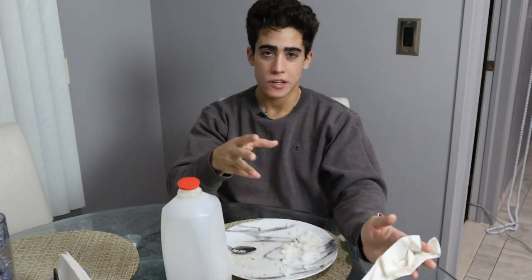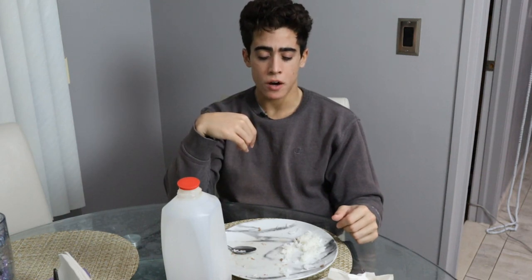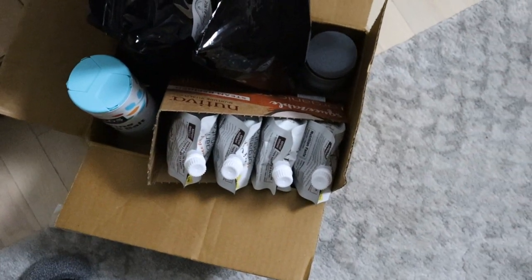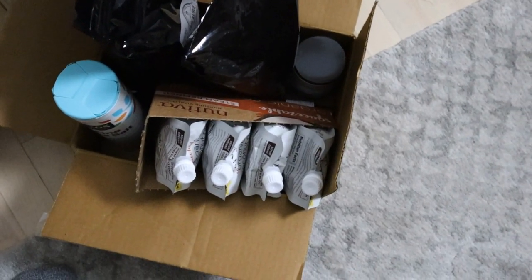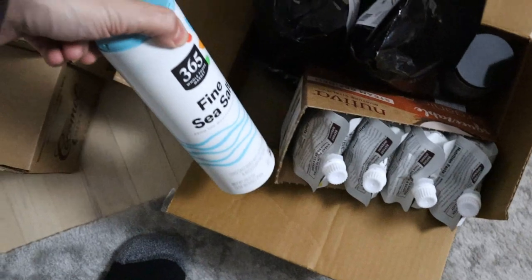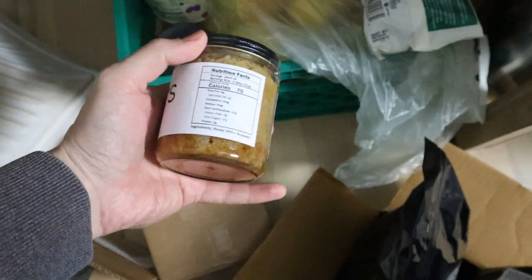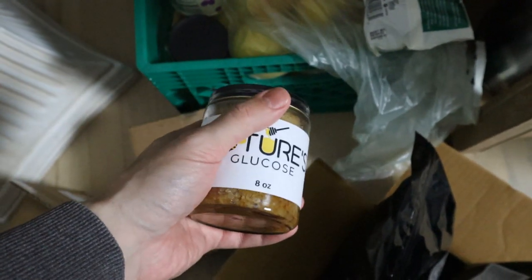My schedule has been off these past few days so I've only been having one meal, but today I definitely want to show you guys two meals, to throw some food variety in there and show you a couple of other things I have in my pantry. I have some coconut oil that I've been using because it has antimicrobial properties, just regular sea salt, some Nature's Glucose I use as a sweetener mainly in the cookies I've been making recently.